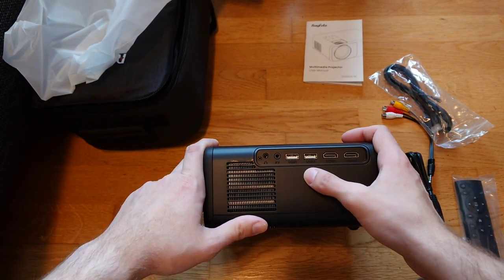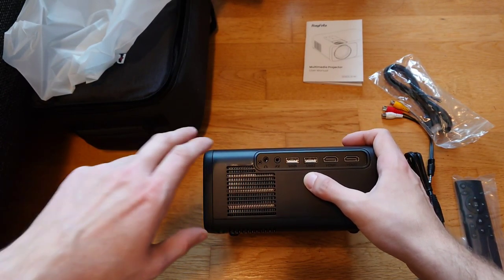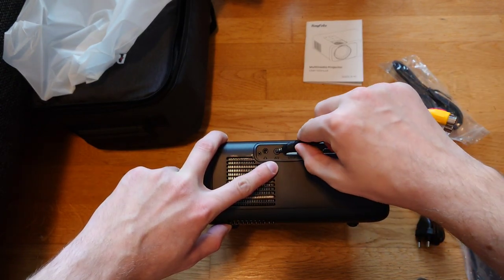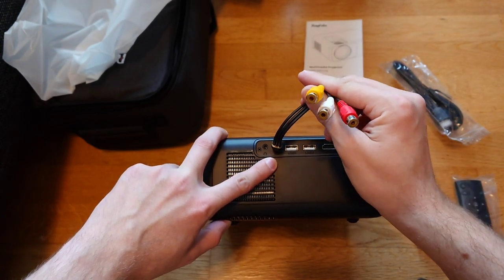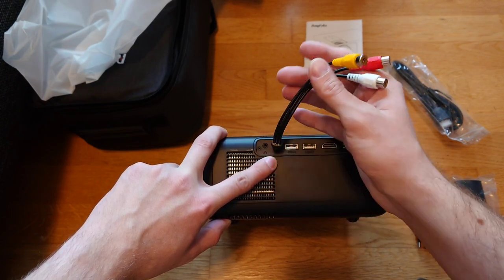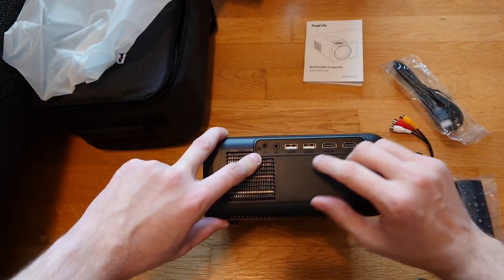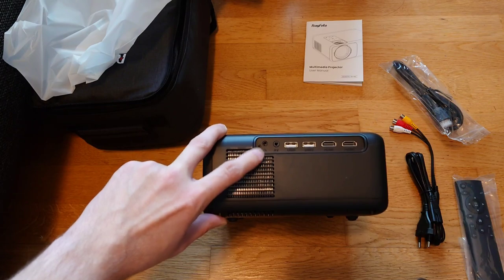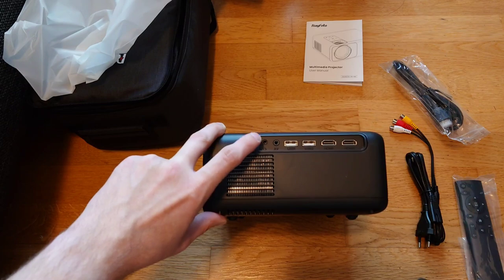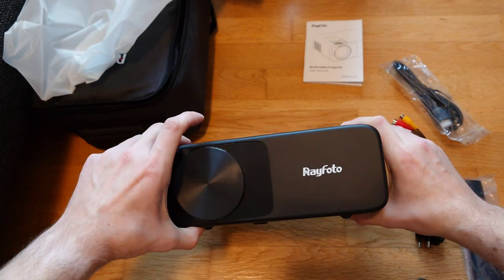There are also two USB ports, which is pretty nice - you can just plug in a USB stick and play family videos. There's the AV plug for the analog input, so you can connect an old console or VHS recorder. There's also a 3.5mm headphone output, very handy if you want to attach a bigger surround sound system.